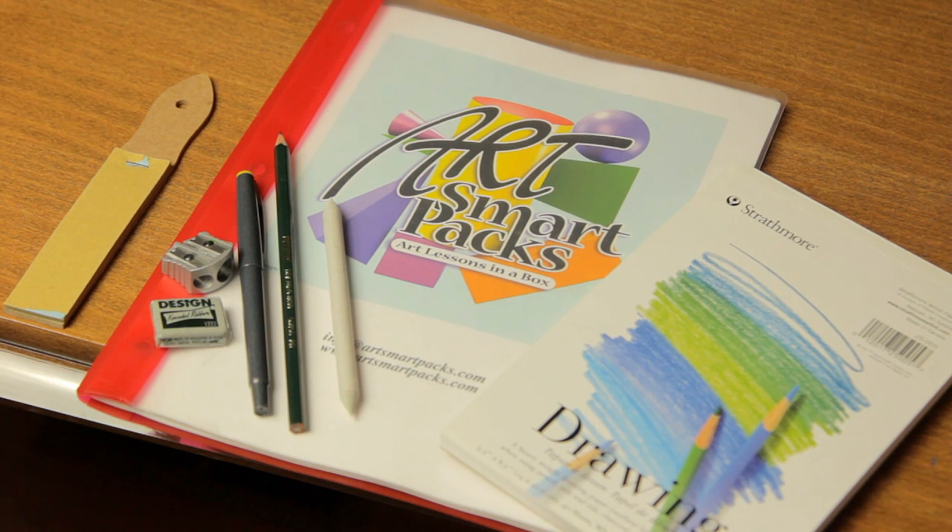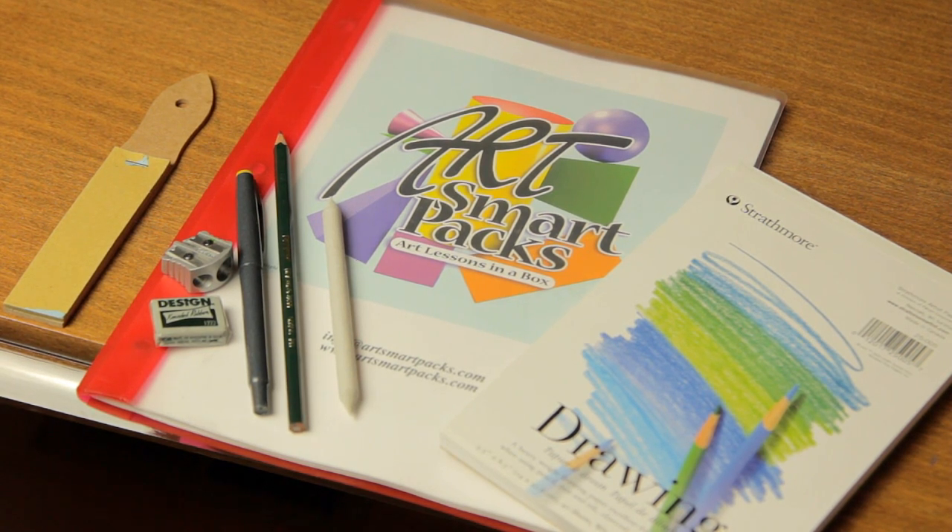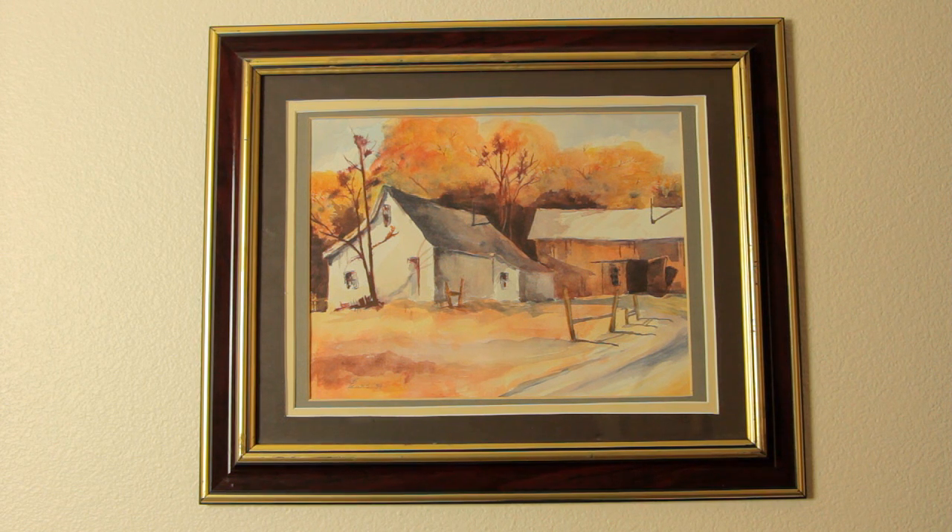It has a 47-page book, 14 lessons, and all of the supplies for those 14 lessons come within this box. If you follow the steps that I have laid out in this first one, it's simple enough that anyone can do it from age 12 through adult.